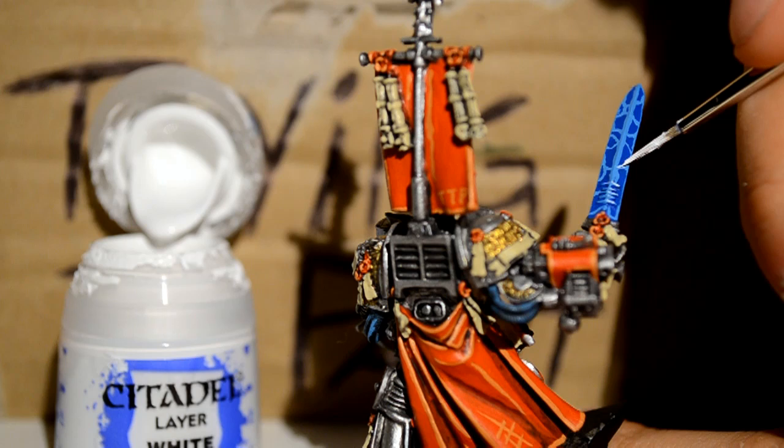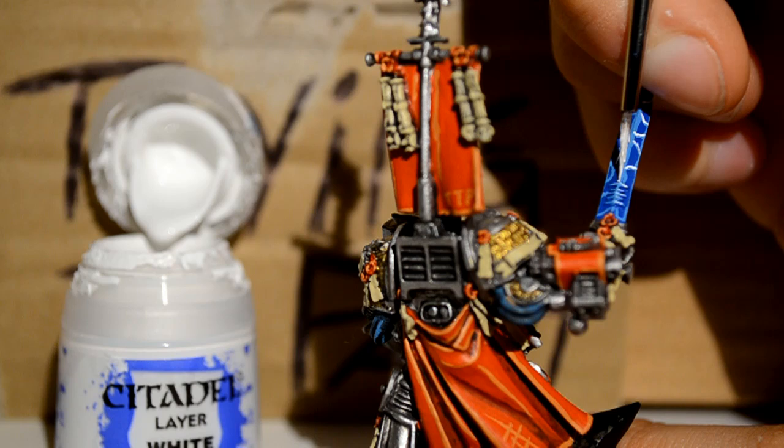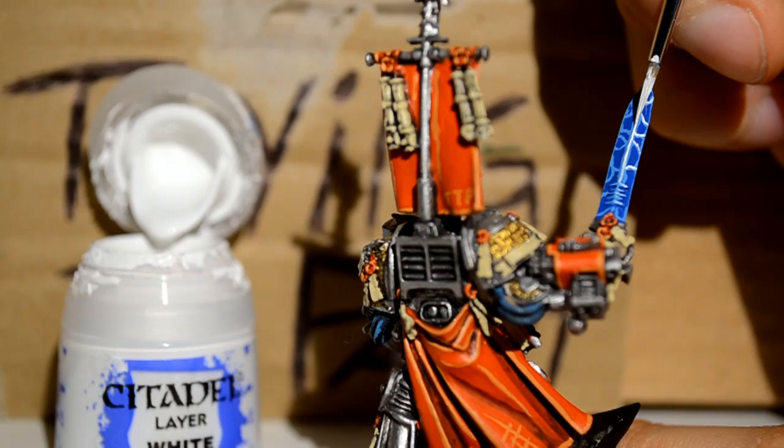Now we're doing our finest lines on that sword. You want the white thinner than the blue — that's why you don't do the blue as thin as you can, because you'll just cover it with your white. So now you want to do your thinnest lines.